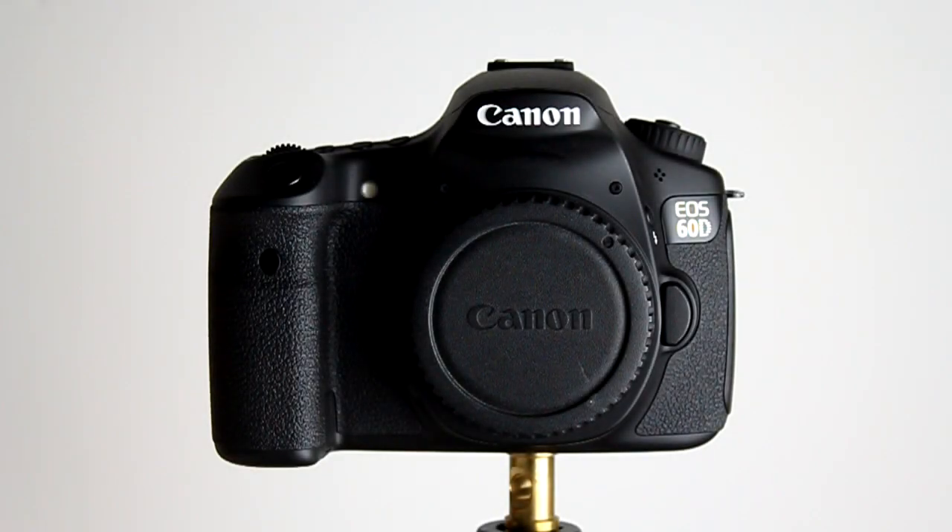Hi guys, welcome to video number one in the series of tutorial videos for the Canon EOS 60D. In this series we're going to be having a look around the general layout of the camera, the controls, dials and the buttons, as well as the menu items, modes and custom functions that you would set while setting the camera up for first use, so you can get to know this camera and get out shooting as soon as possible.